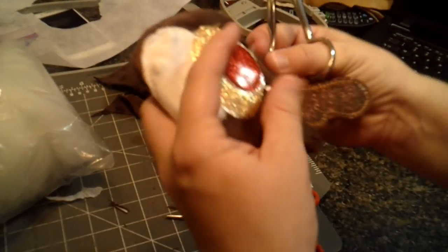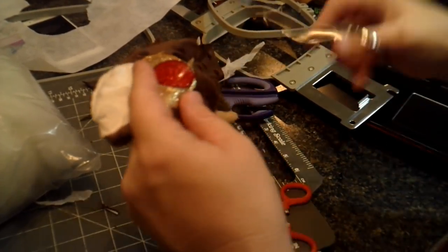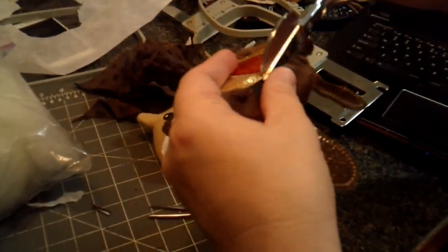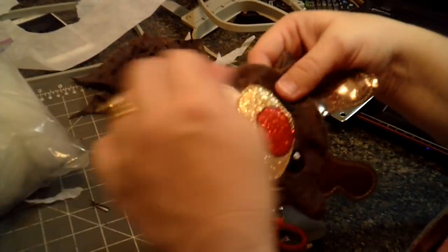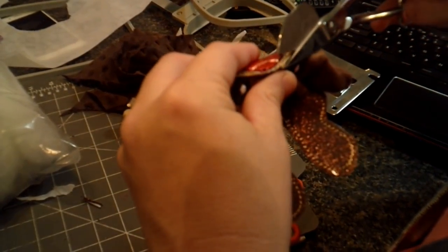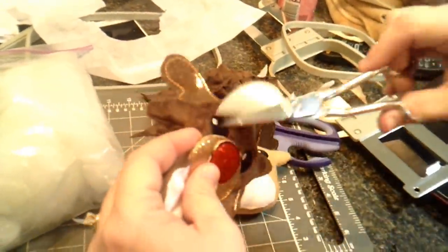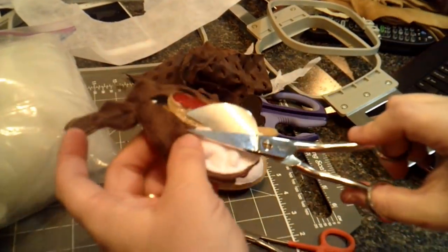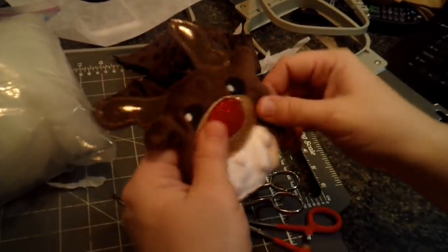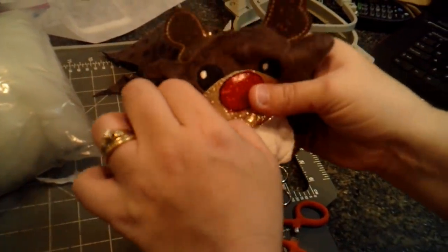Once he's all stitched out, now's a good time to clean up the threads. Once it's off the machine, you can maneuver him the way you want. You don't want to move things too much while on the hoop because you could risk bumping it or loosening the stabilizer and your stitches won't line up. Get as much done on the hoop as you can, then clean up and snip your threads once it's off. If you have any questions, post them in our group at facebook.com/groups/loopydesigns. Ask any questions or show finished products once you've made your own Rudolph!